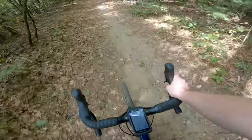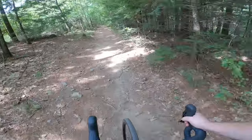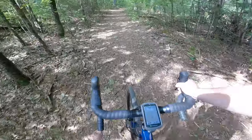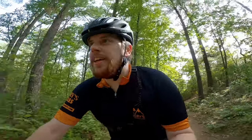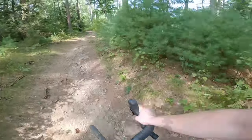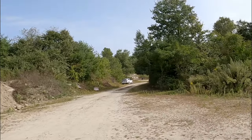Even one-handed, this kind of terrain is handling just fine. Now compared to the Diverge I had before, I definitely miss that Future Shock — the front-end compression is just so nice. But overall pretty happy with it so far. I've gotten to the back side of where I was hearing the gun noise from — and you can see it's a police shooting range right down there. Interesting.